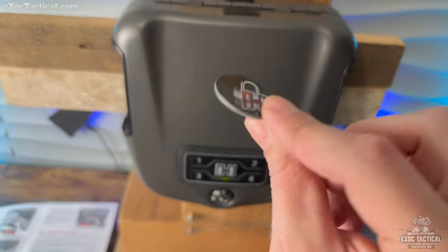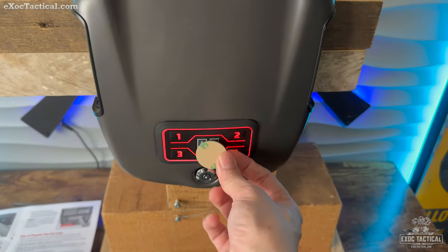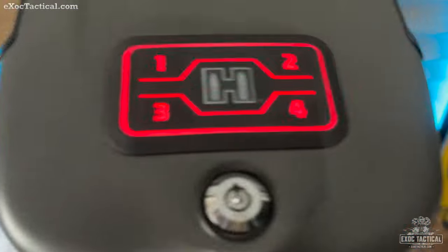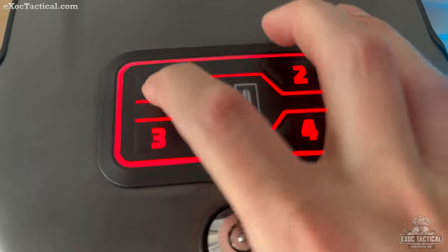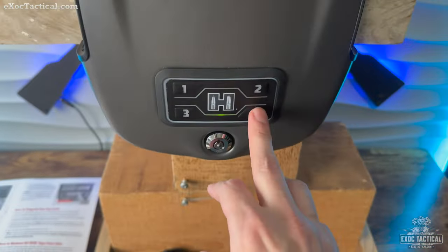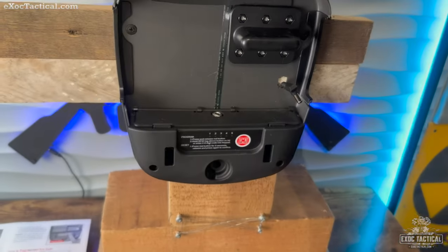Now let's reprogram the number pad. They say to enter with either the RFID card or the barrel key first, then press the button and avoid the uppercut. Press this button here — it's going to light up. Then enter your new code — let's do four, three, two, one — then press H. There you go. Let's try it out: four, three, two, one. Pretty simple process.